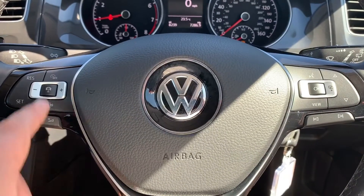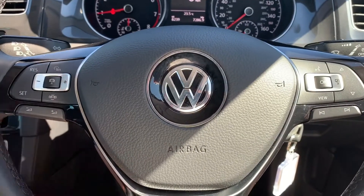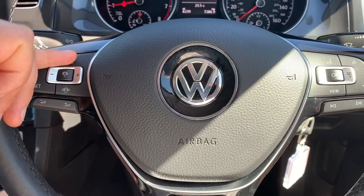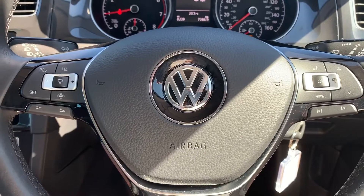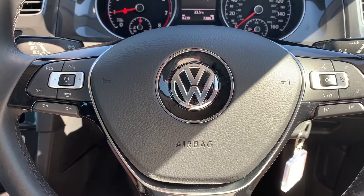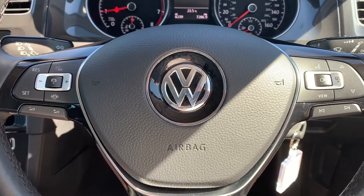We've also got stereo controls and phone controls on the right, and stereo controls continue on the left hand side. We then have cruise control with speed limiter. This button in the middle, once you've set cruise control — let's say you set it to 50 miles an hour and hit that button — the car can then maintain its own safe distance between itself and the car in front, speeding up and slowing down automatically within whatever you've set the cruise control at.